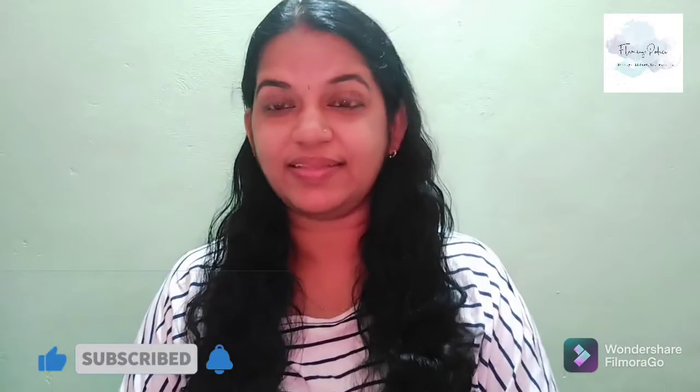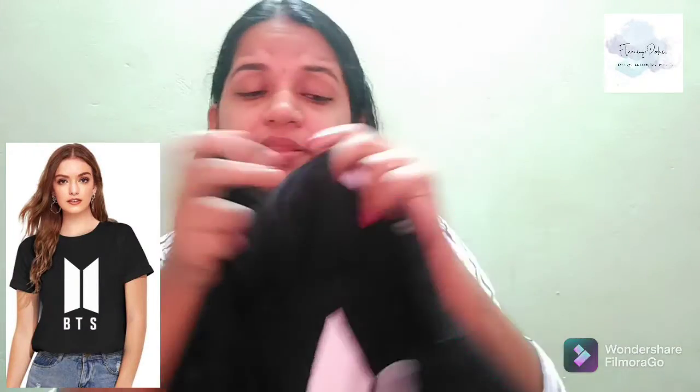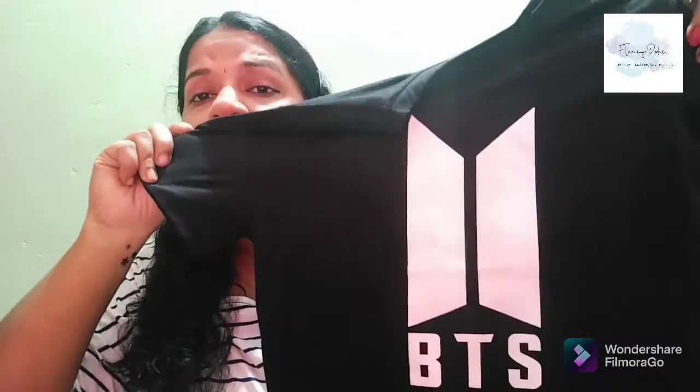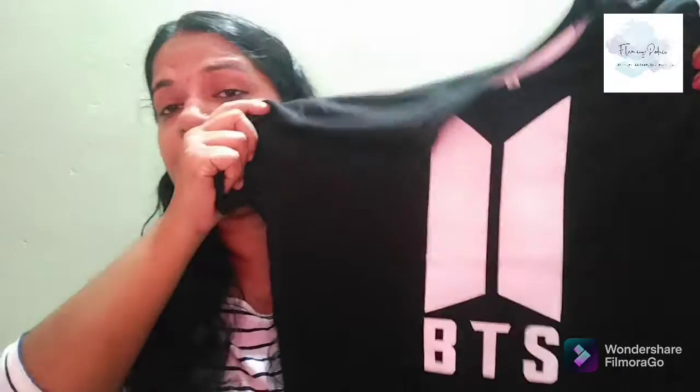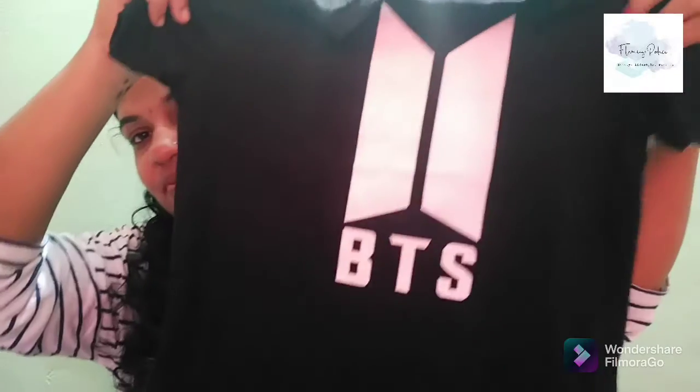We are going to show you how to get the links, the address, the products, the accessories, etc. Let's see. It is a cotton material and it is available in all sizes and colors. I have a lot of BTS fans and T-shirt fans in this area. This is a cotton beanie material, so it is very comfortable.